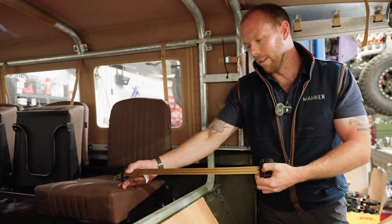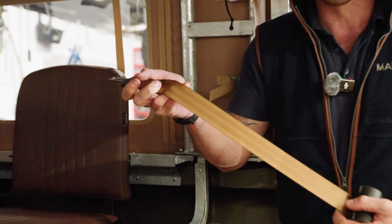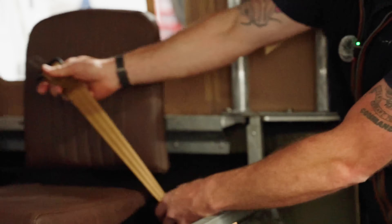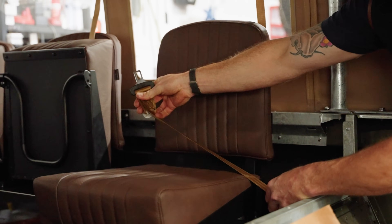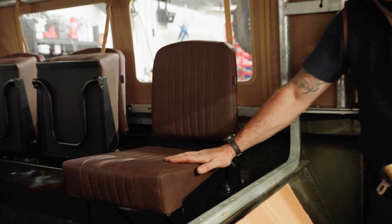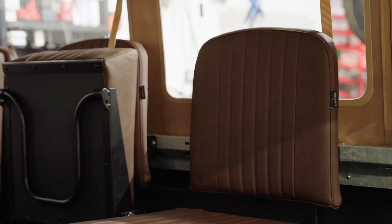Our client who owns this build is very tasteful — I send him a link to something and he always sends something back that's better, so I offered him a job as a build consultant. He found this fantastic colour of seat belt. We've gone with a retractable lap belt — really neat for people jumping in the back, safety first as always. These seats from Exmoor Trim are fantastic quality, and the leather smell in here is already lovely.